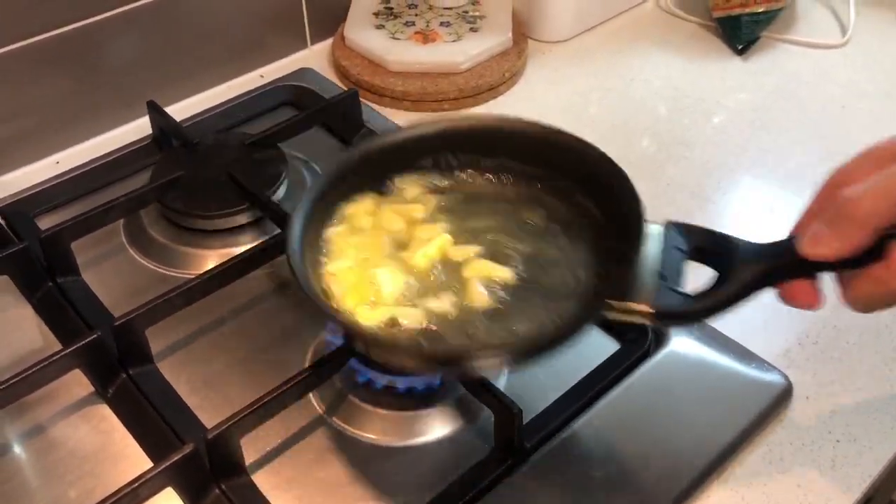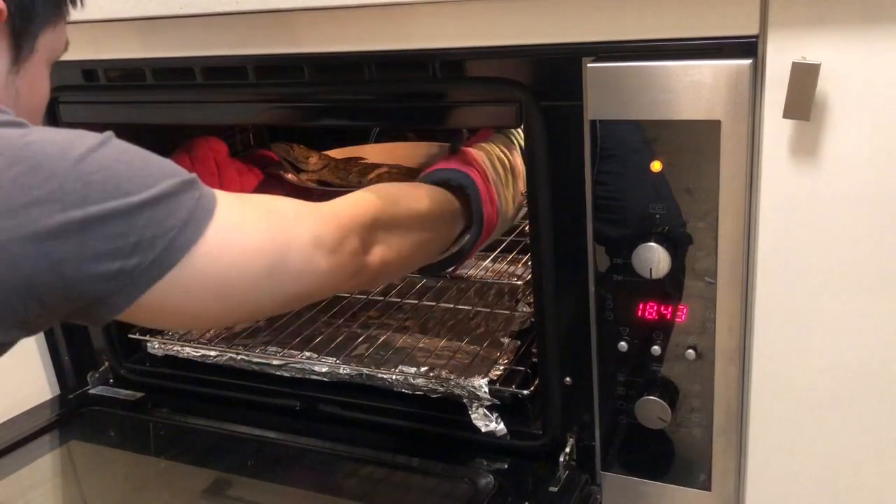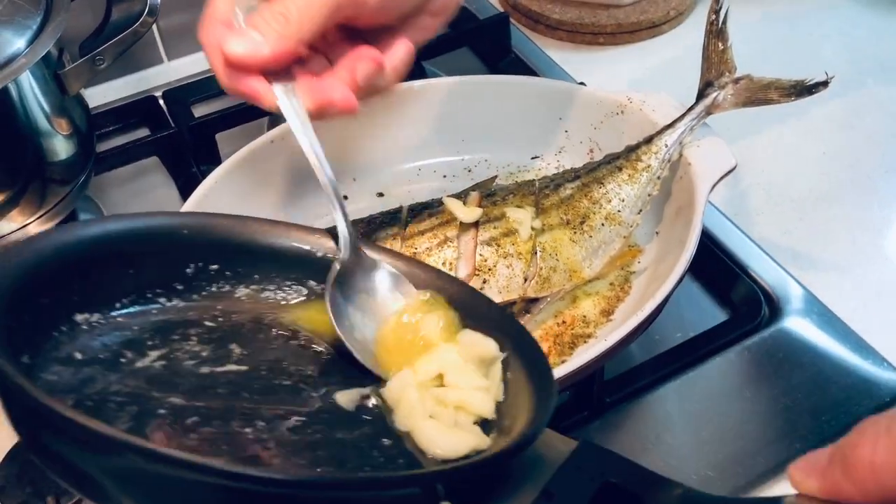5 minutes before the fish is cooked, take it out and just drizzle this on top of the fish.